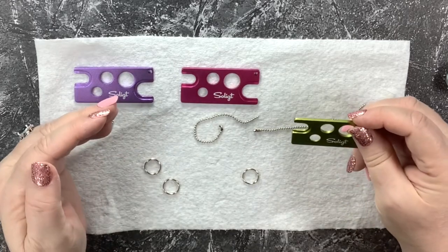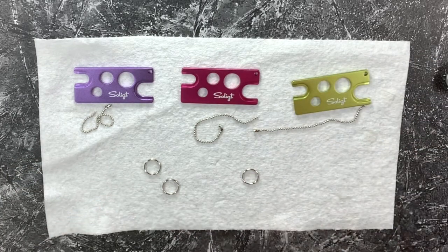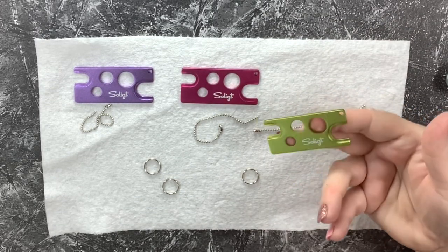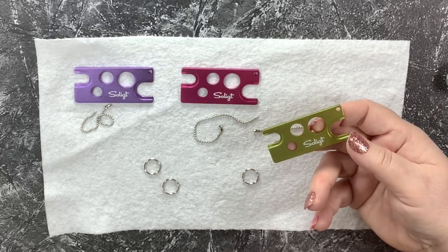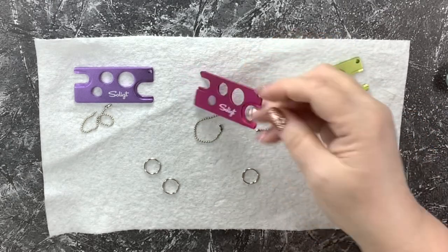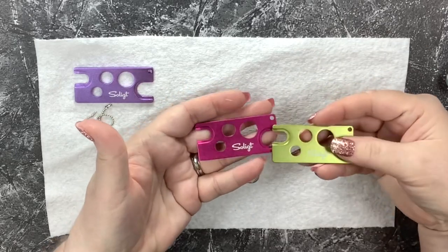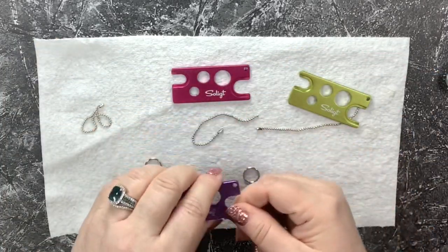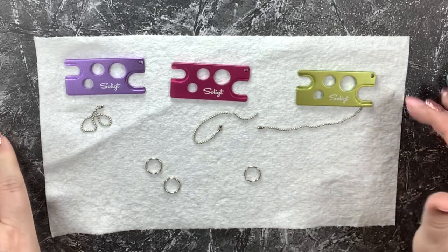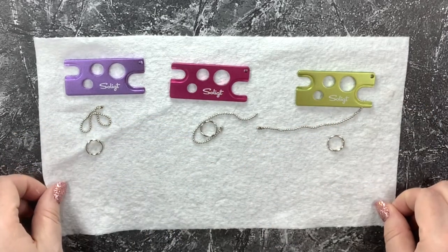Where has this been my entire life? For real, y'all — how amazing is that! I will link you to this product. I don't know how to pronounce the name, but I will link you to something that looks like this. The colors are fantastic — my favorites: bright lime green, hot pink, and purple. I can keep one at my recording station, one at my workspace creation station, and one on my keychain.